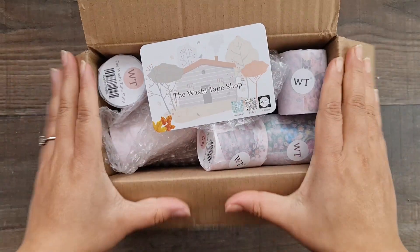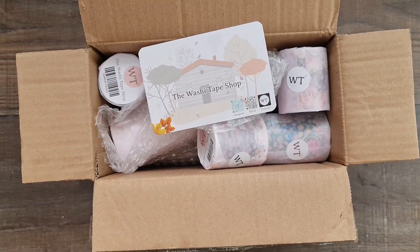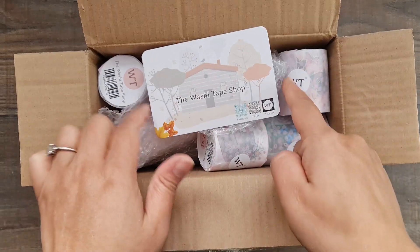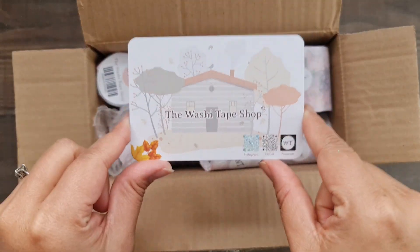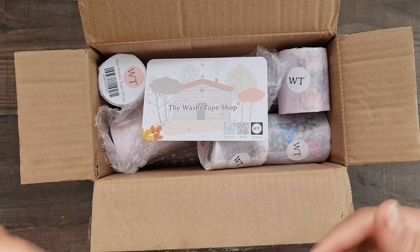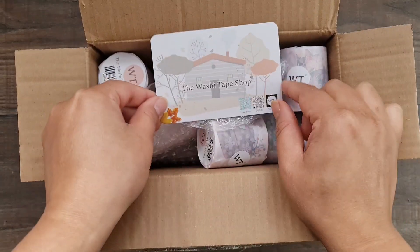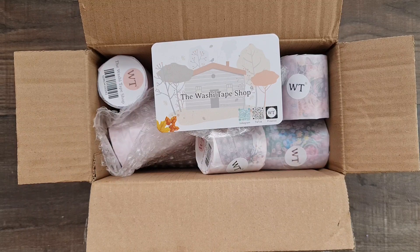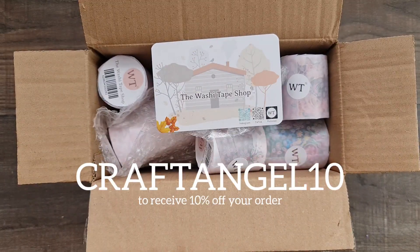Hi everyone, welcome back to my channel! Today I have this cute little unboxing from the Washi Tape Shop. They have the most amazing washi tapes, stickers, and stationery needs. They also have a YouTube channel — I've put all the information below along with a discount code available for my subscribers.